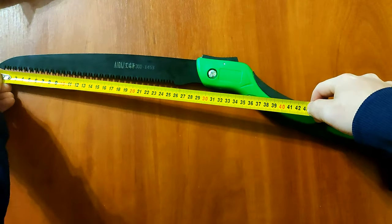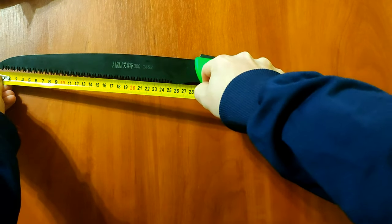We measure its length. As the seller noted, the length should be 27 centimeters.